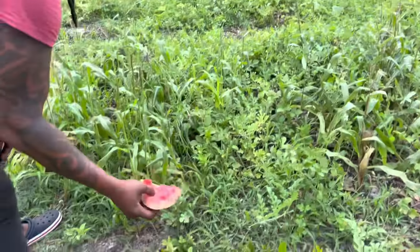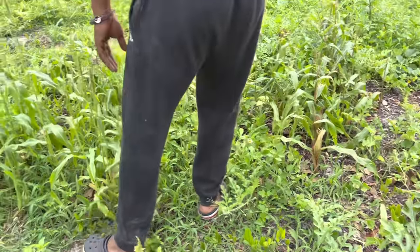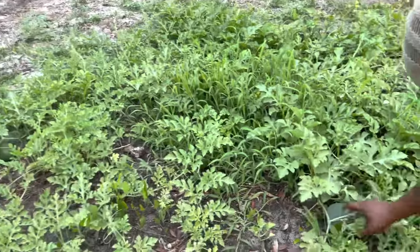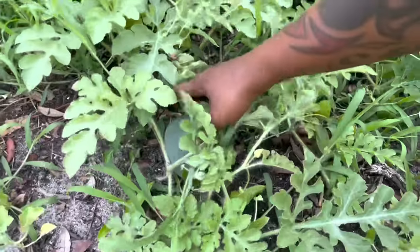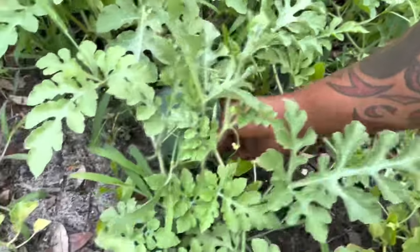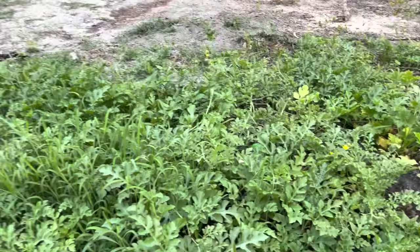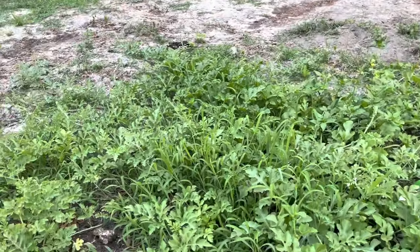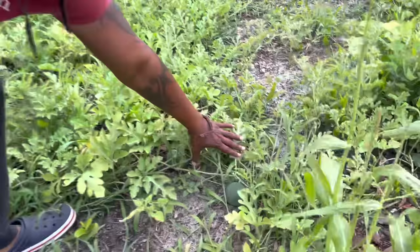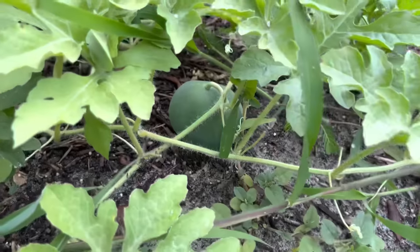We're just going to take these weeds and condition the soil. Here's a sugar baby — we've got to get something like cardboard to lay underneath these melons. Make sure you lay something underneath your melons to protect them.